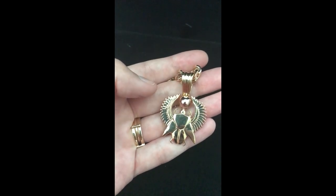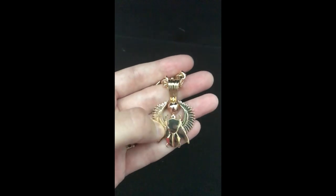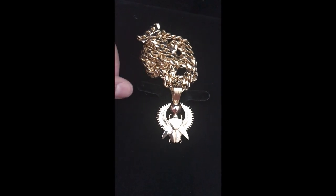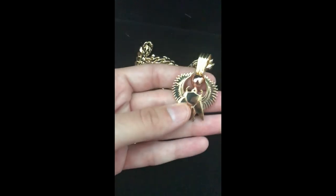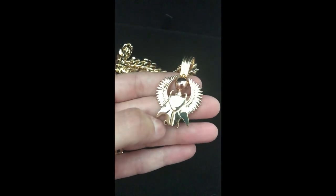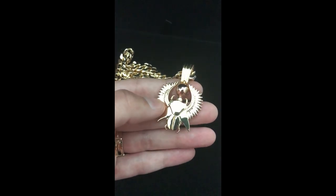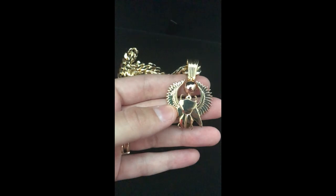Ra was their sun god and they believed in a heavenly cycle. These dung beetles represented rebirth and regeneration because they would roll dung across the desert in the sun, representing the sun rising and falling in Egypt. Dung beetles can lift dung 250 times their own weight — a human can never do that. The nocturnal African dung beetle can even navigate using the Milky Way and gravitational pulls, orienting itself with our galaxy — the only animal that does that. The Egyptians were definitely onto something.